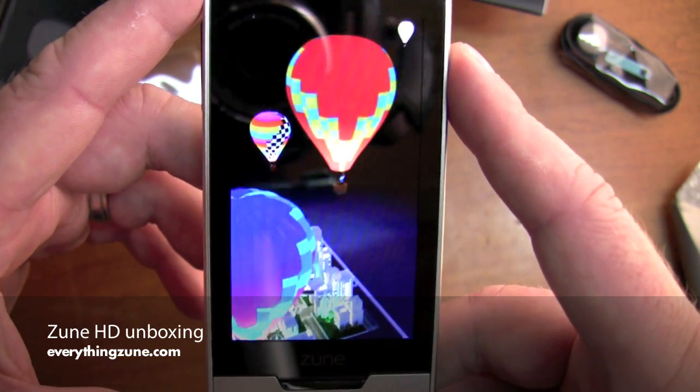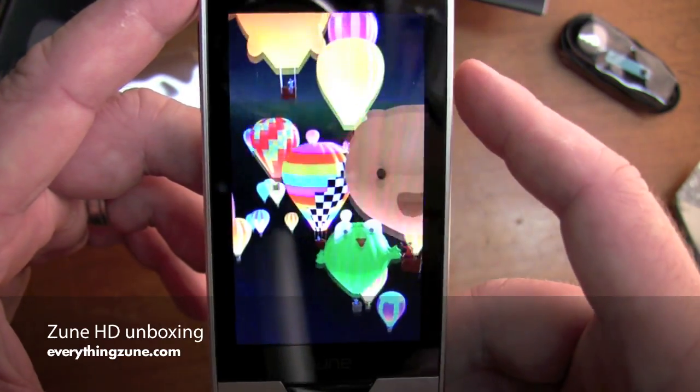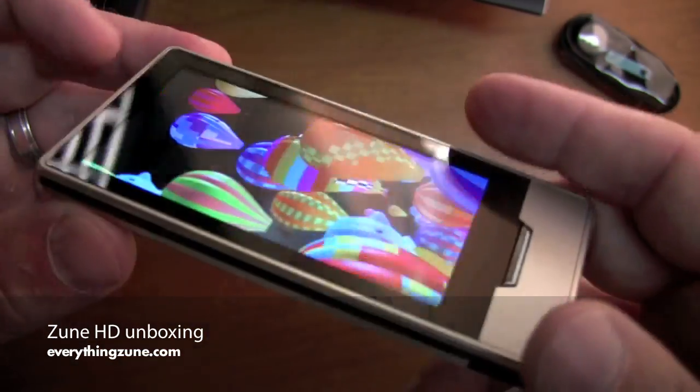But as you can see, it's a nice demonstration of the OLED screen. It's a very good looking device.